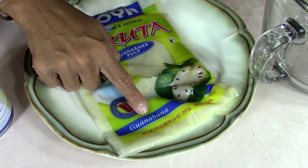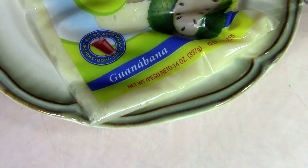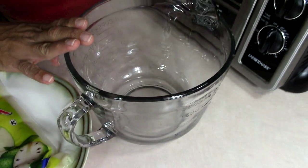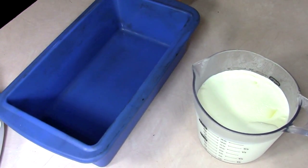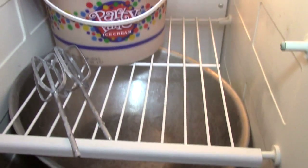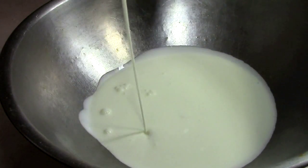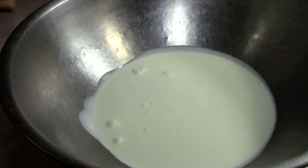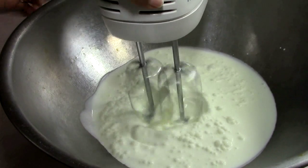The other name for soursop — the Spanish name — is Guanábana. We're going to need a big bowl, and we're going to store it in this. If you have a regular loaf pan, you're going to have to line it with shrink wrap. You always want to use a metal bowl when mixing heavy cream. What I've done is put my metal bowl and the feed for the mixer in the freezer, and I want to do this at least 15 to 30 minutes before I get started.